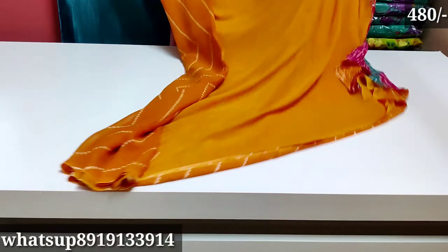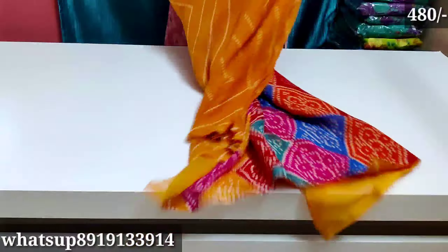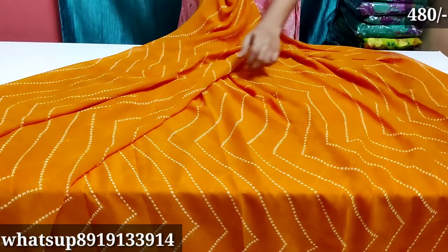The next one is yellow color — a zigzag model. Blouse is plain and multi-colors. It is very beautiful.